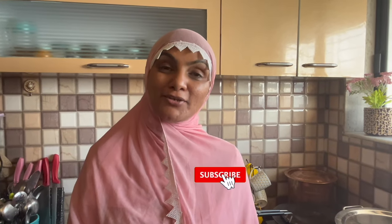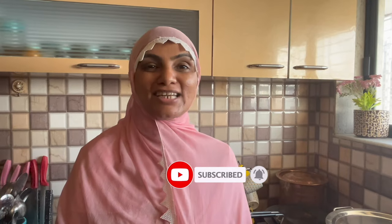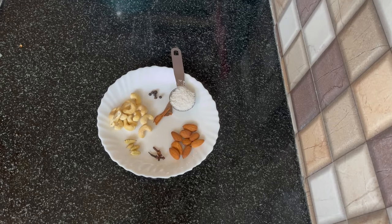Assalamualaikum, I am Zulekha from Zulekha's Kitchen. So come on, today we will make a very easy dish. It will become quickly at home. Let's make today's recipe without wasting time. We will make an extraordinary dish with ordinary ingredients. Let's go. First of all, let's prepare the masala.